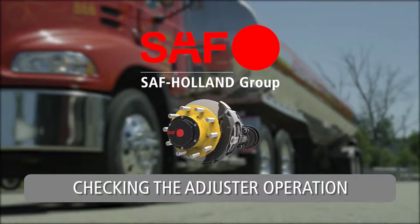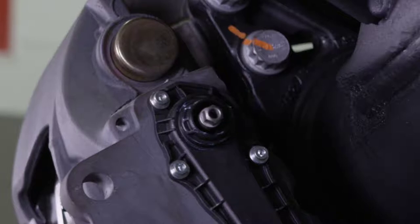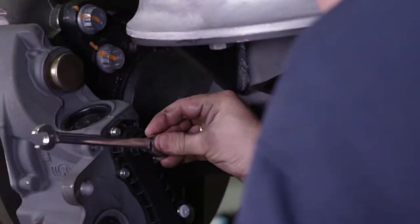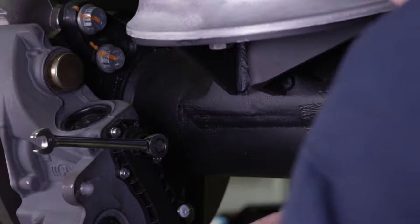Checking the adjuster operation. Check the function of the brake adjuster to verify proper operation. Fit the box wrench onto the adjustment adapter in a position where it can rotate freely in a clockwise direction during the next steps.